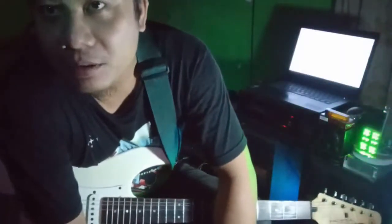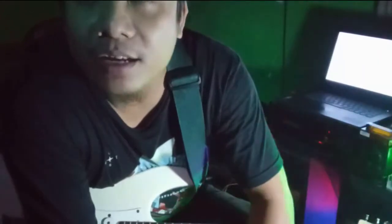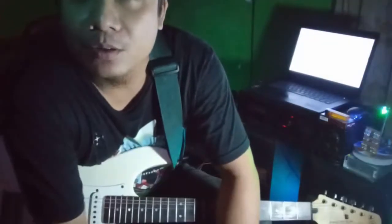Hello, friends on YouTube. Kali ini saya akan berbagi sebuah teknik dari Joe Satriani. Untuk lebih jelasnya, kita lihat tayangan berikut ini.